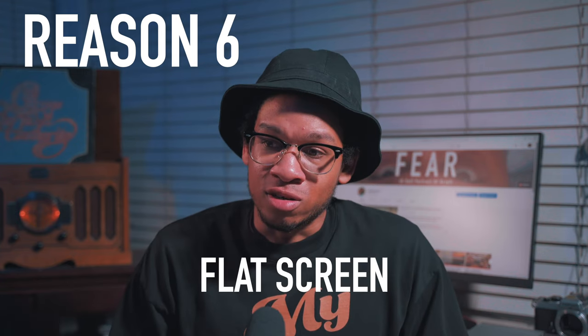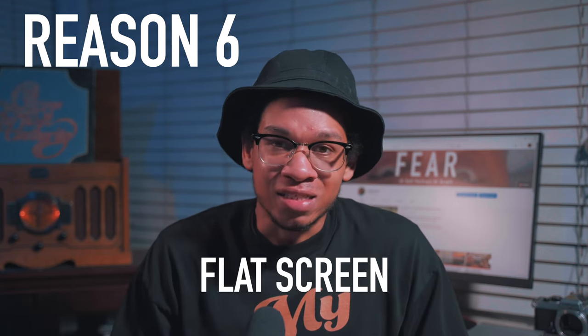Reason number six: the flat screen. Unlike something like the A7 III, the screen doesn't flip out at all. If you try to shoot at an angle, you're not going to be able to see the footage, so it's almost mandatory to have an external monitor just to get a better view of what you're actually shooting.